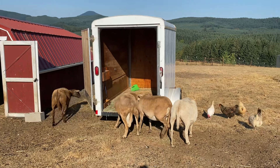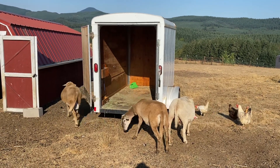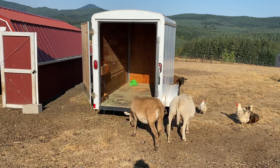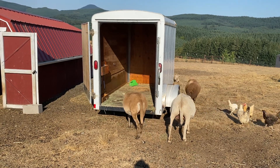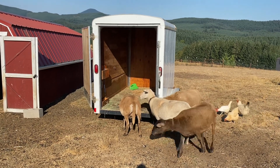We pulled the trailer in to get him used to it, and then we put some grain in there. They're inspecting and smelling and all that stuff — they did eat the grain already at the beginning, so I'm just waiting for them to jump up in there to see if they'll do it.